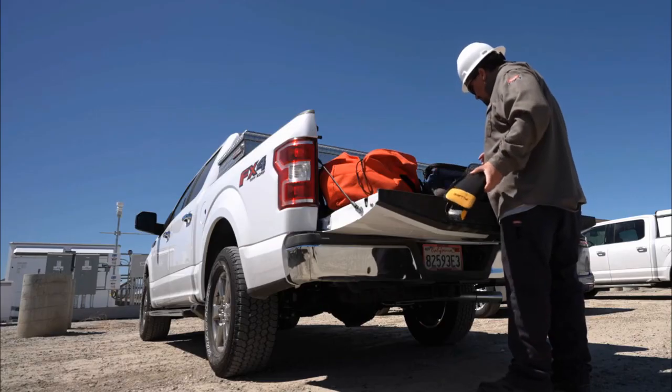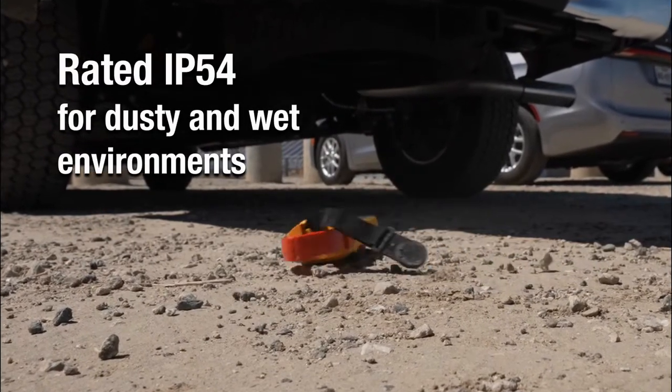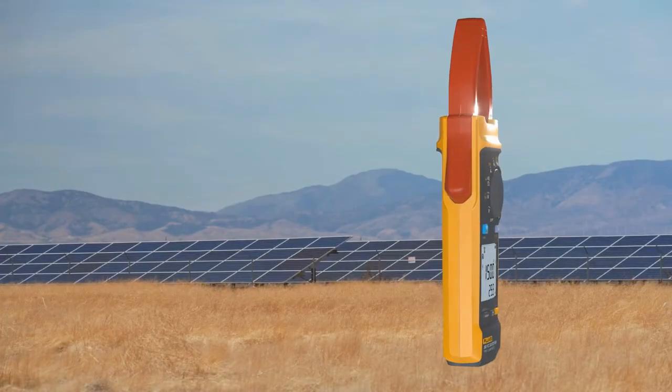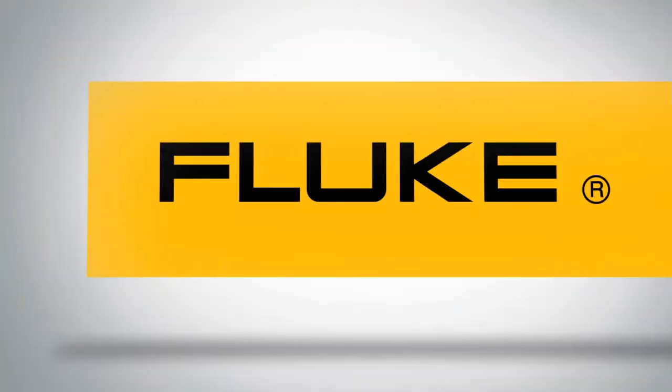Safely, ruggedly, and reliably — with an IP 54 protection rating for dusty and rainy environments. The Fluke 393 FC: the world's only CAT 3 1500 volt true RMS clamp meter.